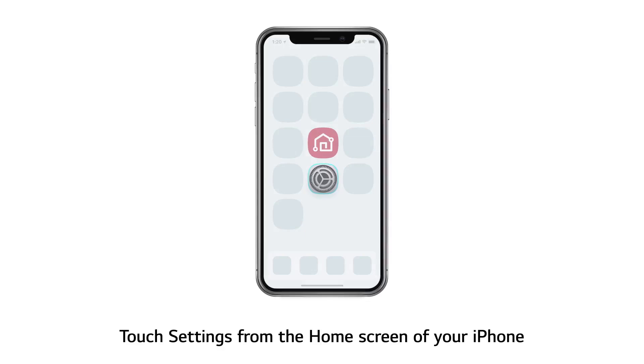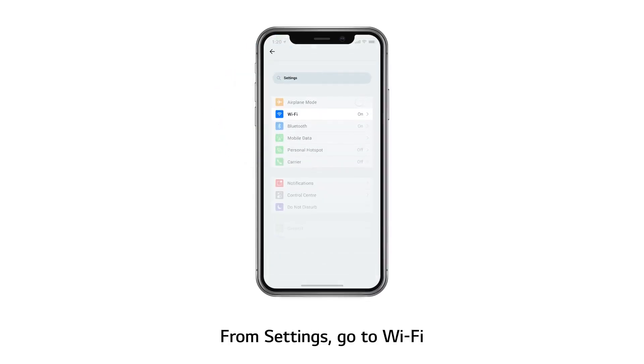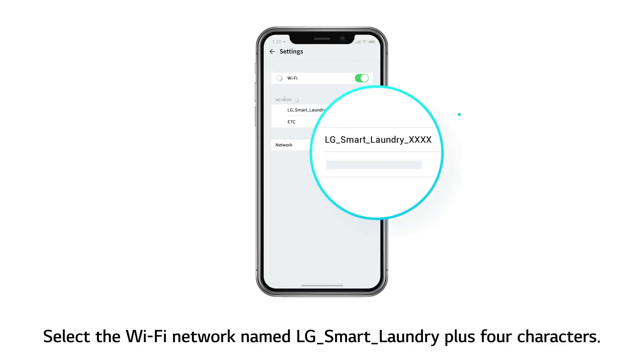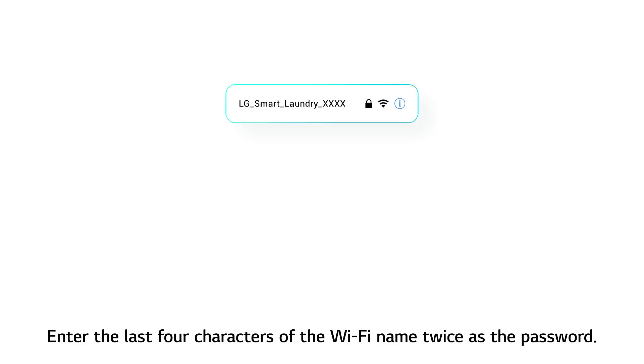Touch Settings from the home screen of your iPhone. From Settings, go to Wi-Fi. Select the Wi-Fi network named LG Smart Laundry plus 4 characters. Enter the last 4 characters of the Wi-Fi name twice as the password.